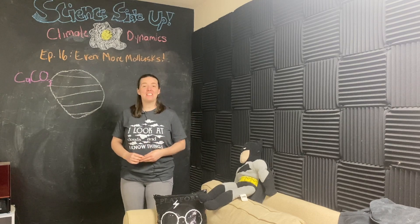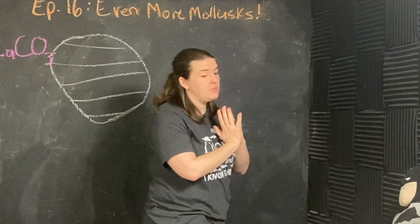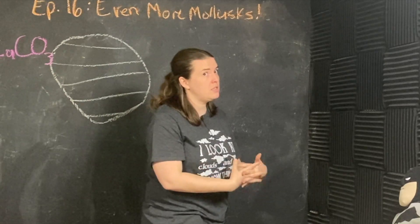Hey team, I'm Maddie. Welcome to Science Side Up, and today I'm not done talking about mollusks.